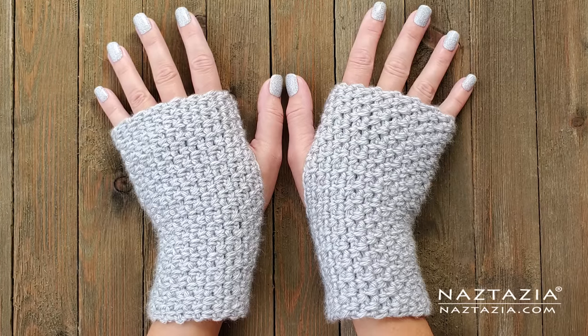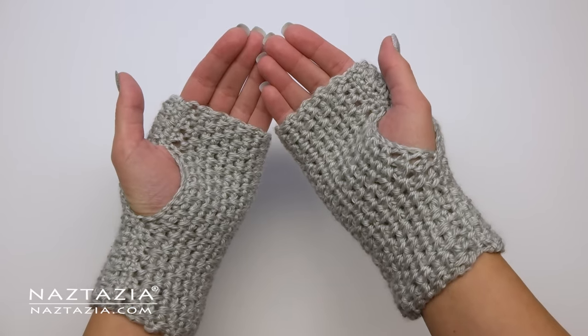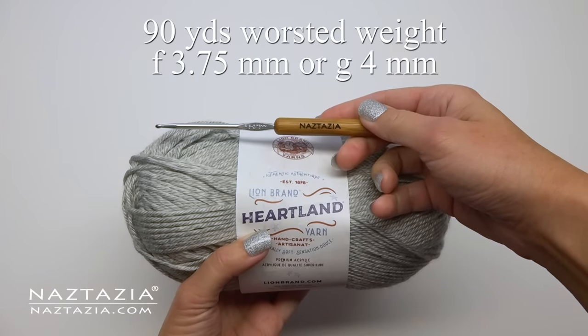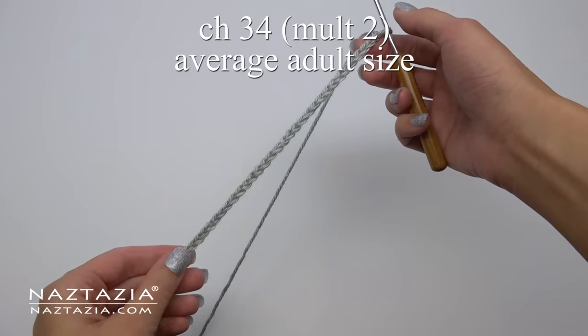Hi there! I'm Donna Wolfe from naztazia.com. Today I'll show you how to crochet these easy fingerless gloves for an average adult size using the moss stitch. Other sizes are on my website. I'm using 90 yards of worsted weight yarn and a size F crochet hook.